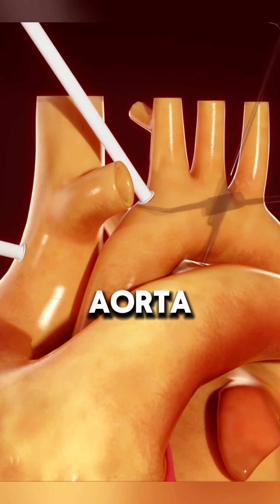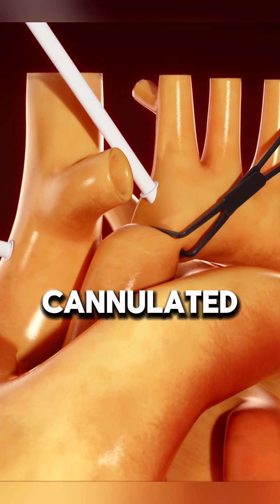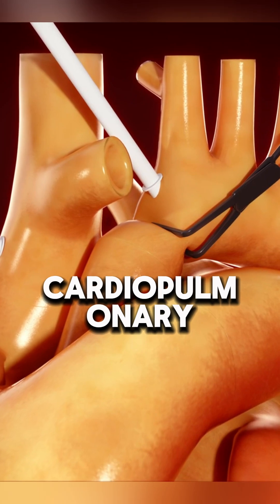First, the recipient's aorta and vena cava are cannulated to initiate cardiopulmonary bypass.